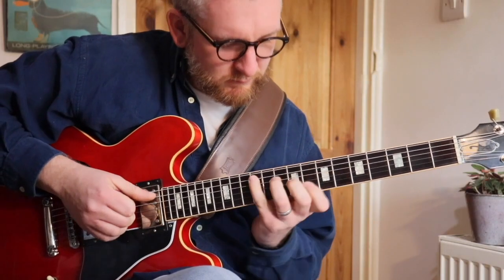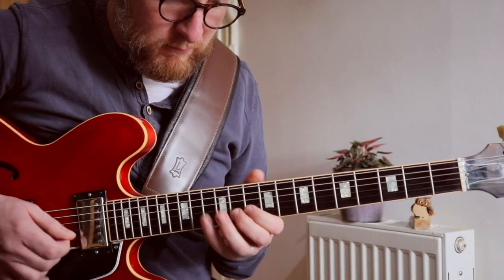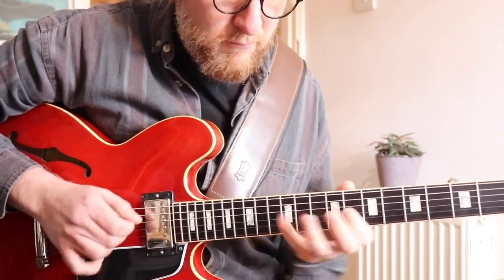Just to recap: in the first episode we looked at what modal jazz is, we explained some of the characteristics and the general concept. We also looked at the head through a chord melody. In the second episode we looked at the first A section of his solo and the G Dorian scale. In the third episode we looked at the B section and the second A section — the short second A section — and that was where we looked at the A Aeolian scale.